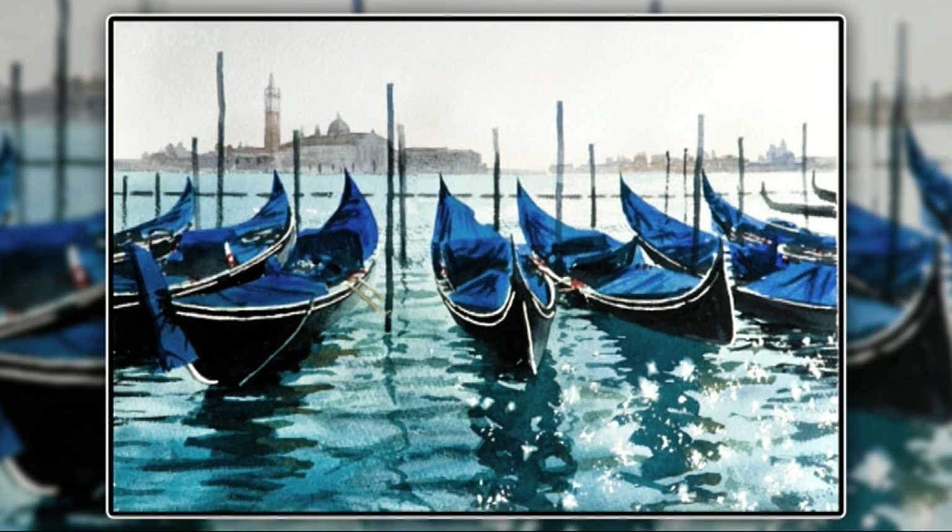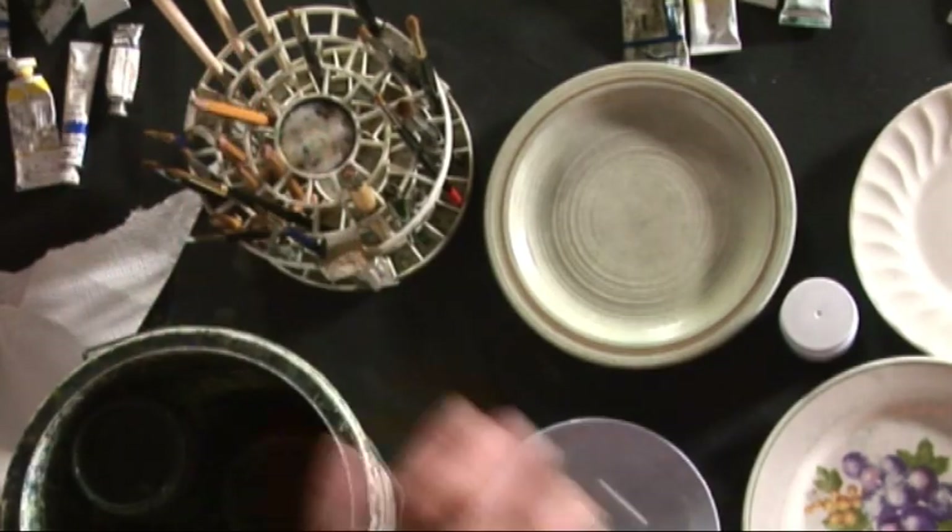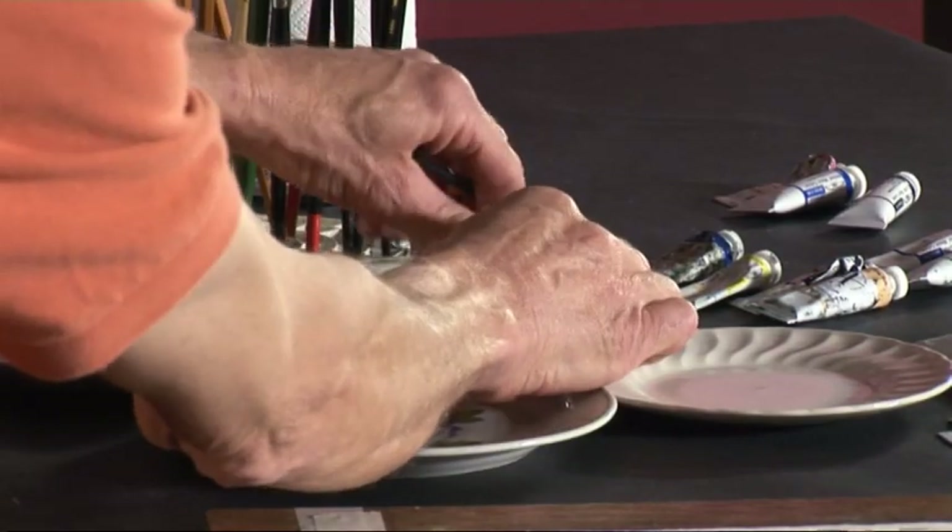This image has got some lovely jewel-like qualities and that comes from whites. Now with watercolour you don't paint whites, you paint round them usually. And one of the easiest ways of doing this is to mask them and paint over them. So we're going to mask them using a ruling pen.